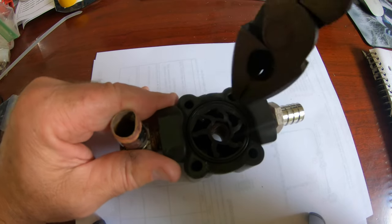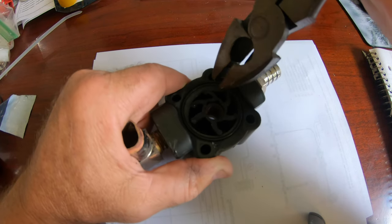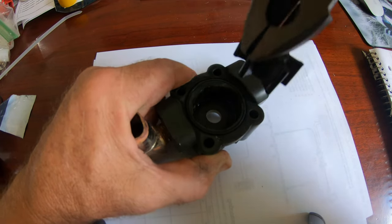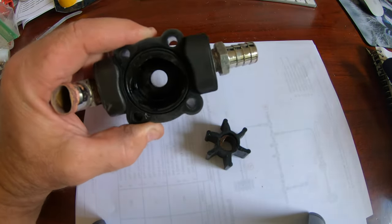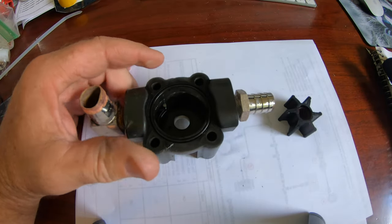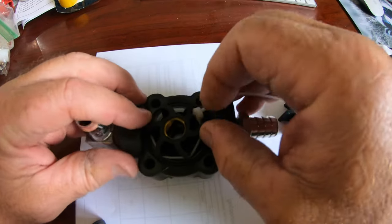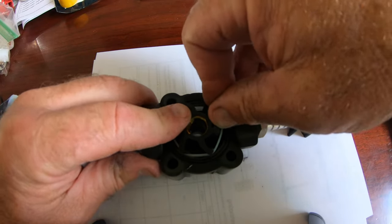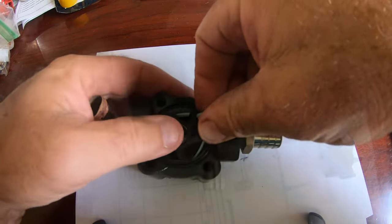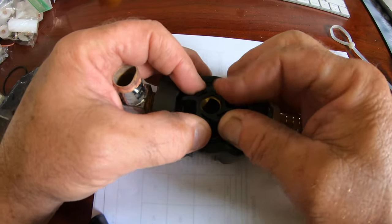The zip tie helps to compress the vanes to get the impeller into place. I removed the old one with a pair of pliers and inspected everything. I found that ultimately the easiest way to put the impeller in was to use some Dawn dishwashing liquid and just work it into place. You're supposed to keep the vanes turning in the correct direction they came out. The zip tie method was kind of frustrating, so I just took the zip tie off, pulled the impeller out, put some Dawn on it, and twisted it into place — and that seemed to work fine.